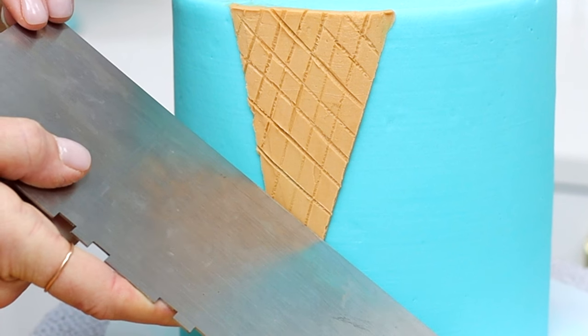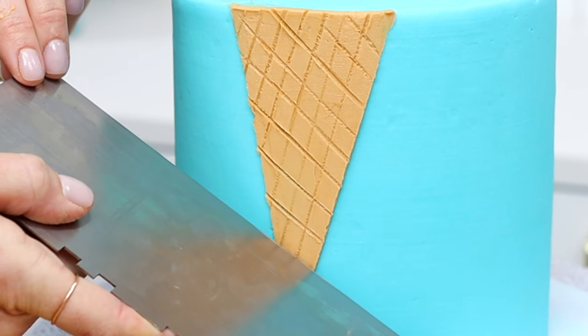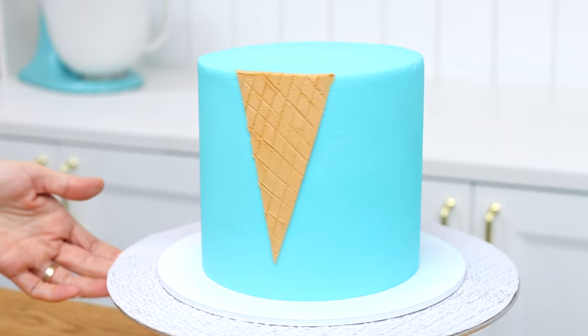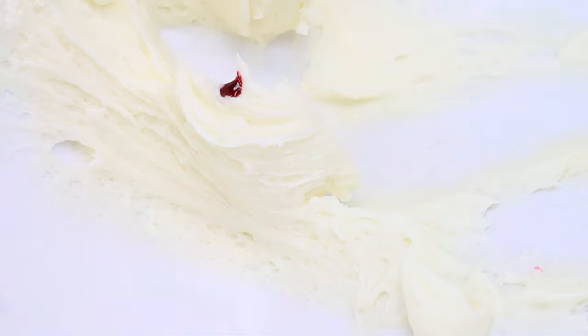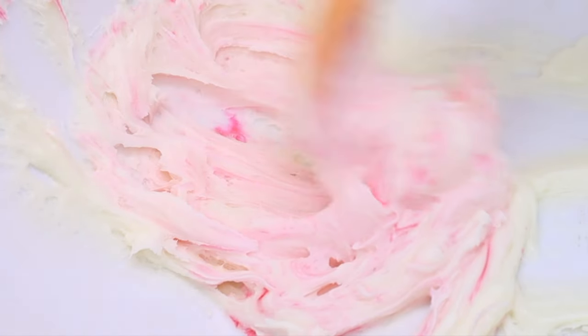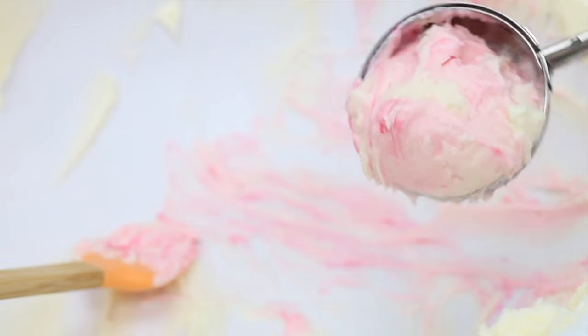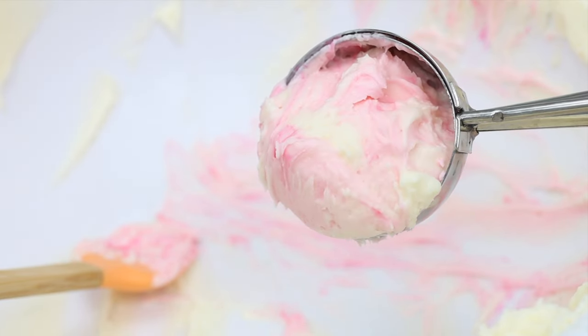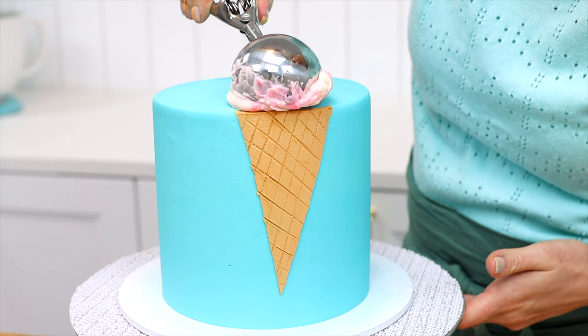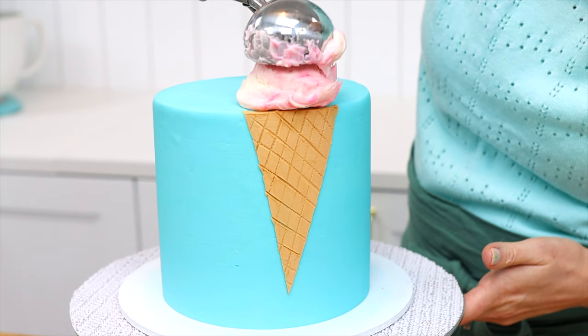Flip the cake comb around to indent lines that cross over these at a diagonal in the opposite direction. For the scoop of ice cream on top of the cone, use buttercream coloured with whatever gel you like — I'm not mixing mine in completely to create a raspberry ripple effect. Buttercream has the same texture as ice cream but doesn't melt, making it much more stable. Use an ice cream scoop to scoop up a ball of buttercream and release it on top of the cake above the cone.